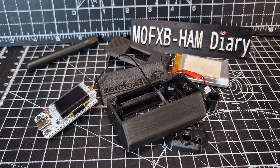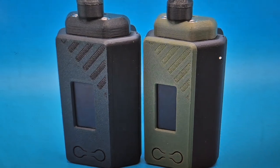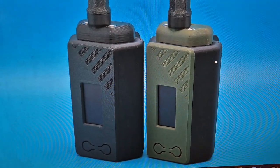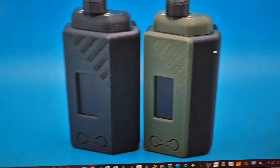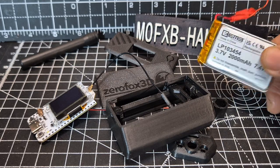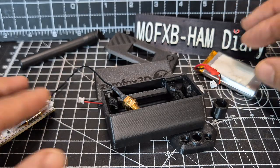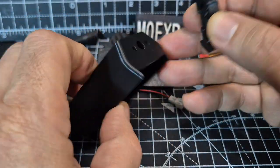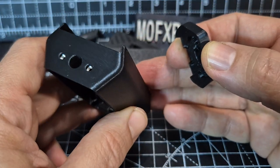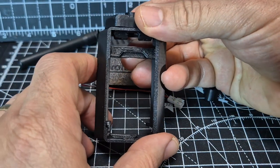I'm going to show you the finished result. So this is from Zero Fox 3D — I'll put the link in the description. It's like a walkie talkie node and you'll be able to see the OLED screen on the top and have functional buttons at the bottom. There's this head unit that screws on top — you can see it's actually metal in there, metal screw thread — and that gives us that walkie talkie look.